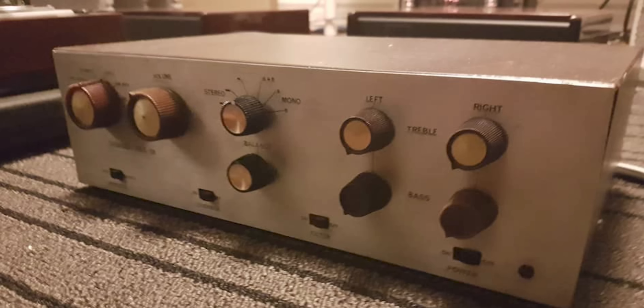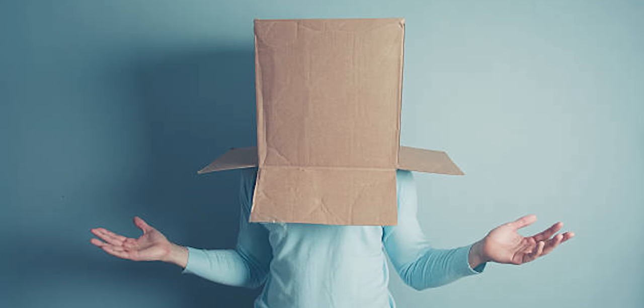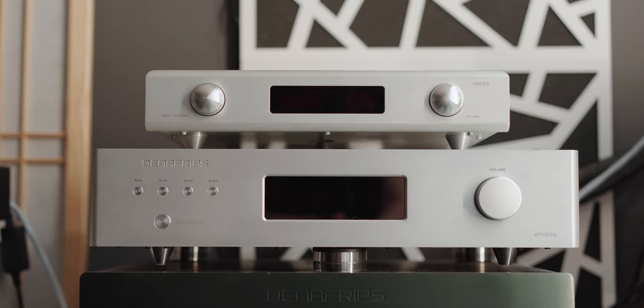Don't make the mistake I made. In the past I used the Dynaco PAS 3 or similar matching preamplifier, and let me tell you, Dynaco preamplifiers are terrible — at least from my experience. They can make the ST70 experience dark, dull, and bloated with so much dynamic range compression that it feels like there are no dynamics at all — almost like hearing through a cardboard box. My perfect solution is mating vintage tube amplifiers with modern-day preamplifiers, such as the Denafrips preamplifiers.